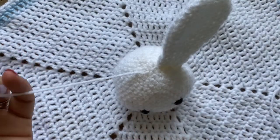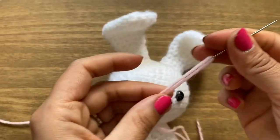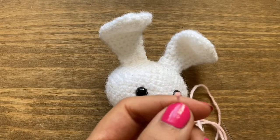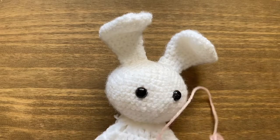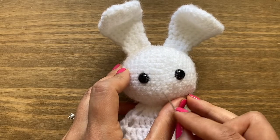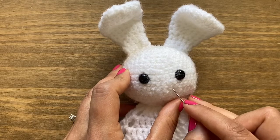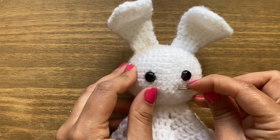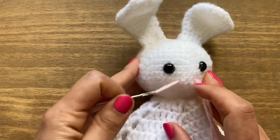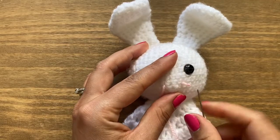Stitch the other ear on the same way. Now we'll work on the nose and mouth using pink yarn and a darning needle. Thread the needle and knot the back of the yarn. The nose will be an oval shape using about three to four stitches. Put the needle through and come out four stitches down — you can adjust for a smaller or bigger nose. Once the thread is through, put the needle back through the back part so you don't lose the knot.